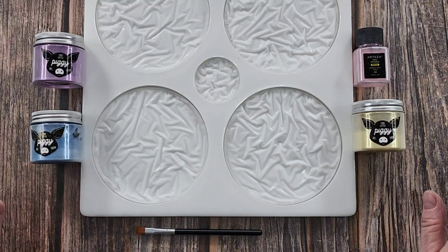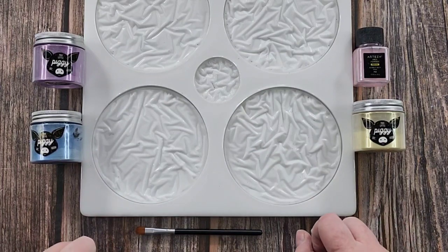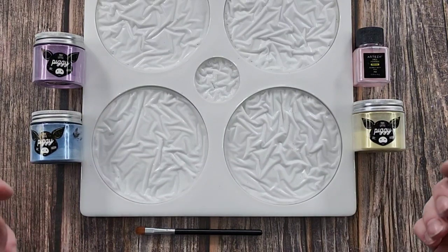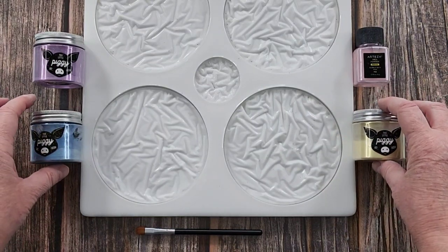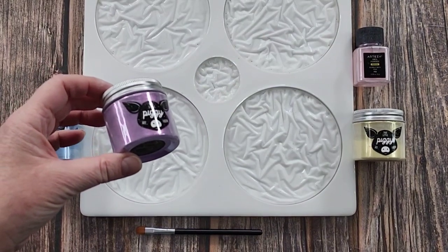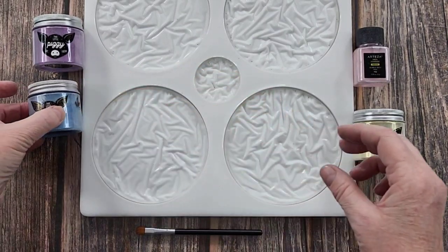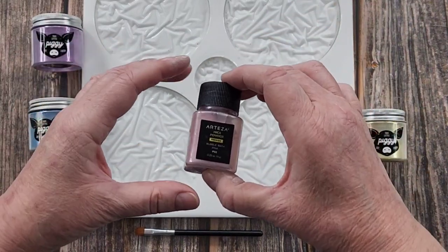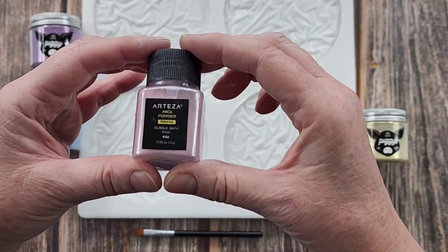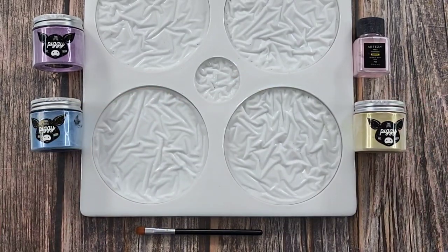G'day guys, welcome back! I'm going to use my crushed velvet mold again. Last time I did the chameleon powders and I said I wanted to do pastels, similar to that bowl I did with the wavy top. I'm going to do purple - this is 'This Little Piggy Enchantment' - and blue called 'Blue Eyes.' I don't have the pale pink, only a fluoro pink which was too bright, so I'm going with 'Teaser Bubble Bath,' and then 'This Little Piggy Lemon Sorbet.' So those are my colors.